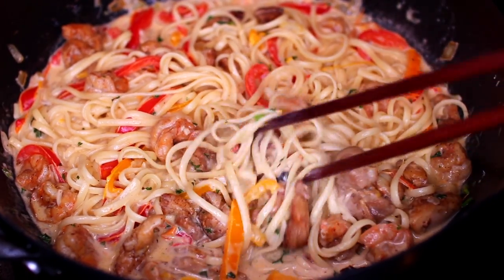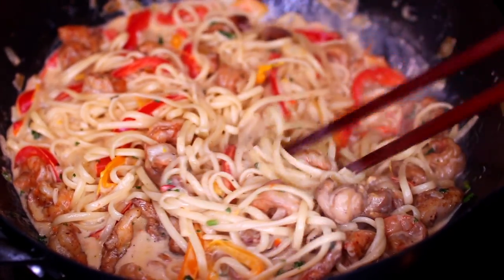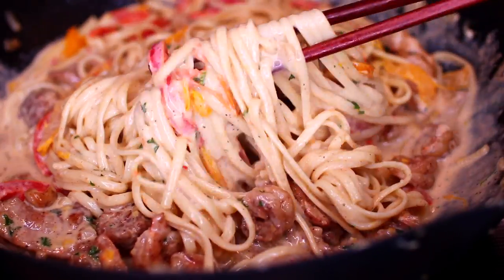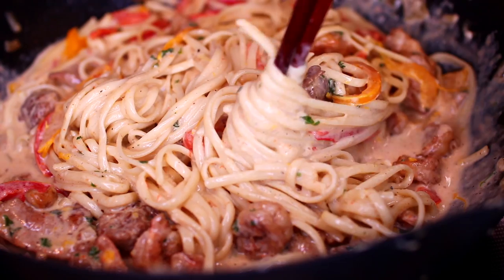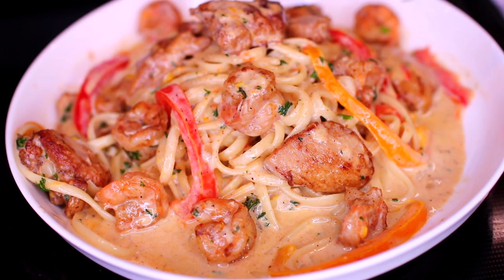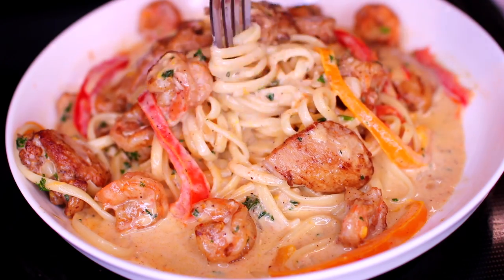Hello friends, welcome to Cooking with Claudia. Today I'm showing you how to make this creamy Cajun chicken and shrimp pasta recipe. This recipe is so delicious, comforting, and perfect for a cold night dinner. Let's get started.